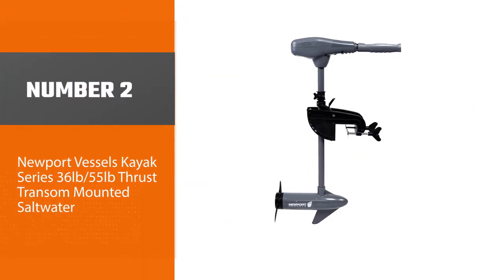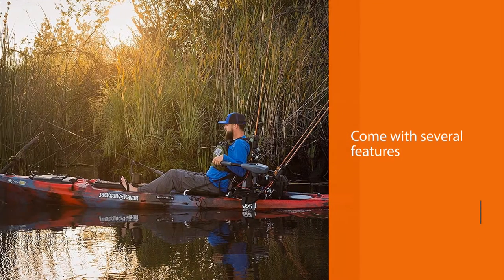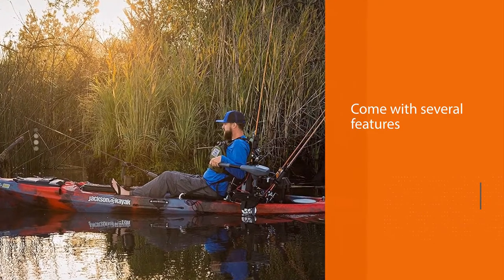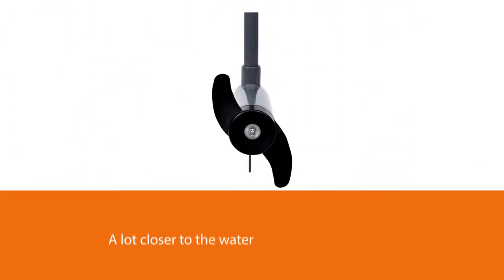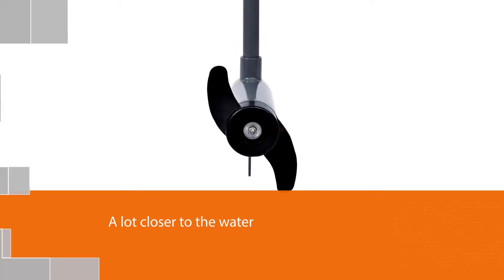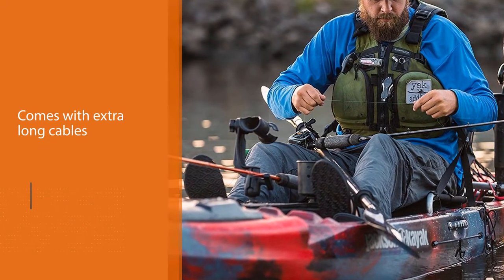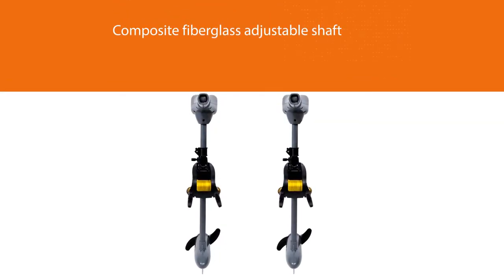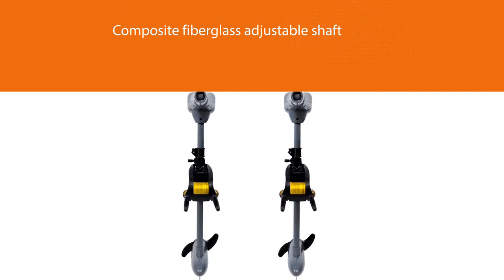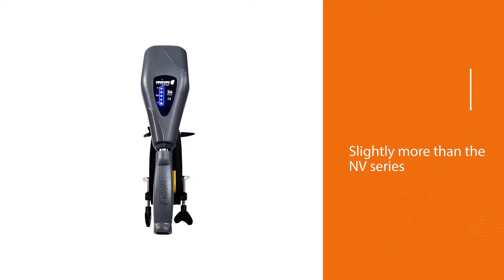Number two: Newport Vessels Kayak Series 36lb to 55lb thrust transom mounted saltwater. As you can guess, these motors come with several features that make them perfect for kayaks. For one, their shaft length is shorter than usual, because kayaks are a lot closer to the water than inflatable boats. With a shorter shaft, you won't have to worry about your motor scratching rocks underneath. The Kayak Series also comes with extra-long cables, the composite fiberglass adjustable shaft, the 8 speeds, and the LED battery meter. It does cost slightly more than the NV Series.